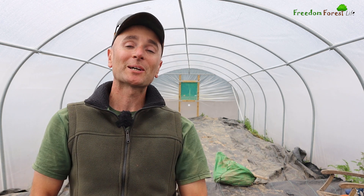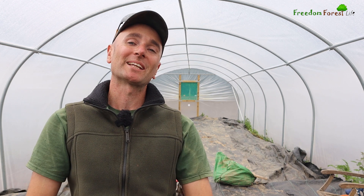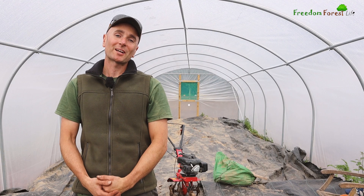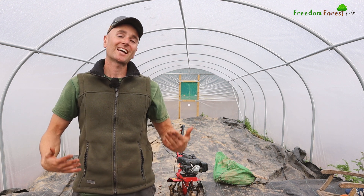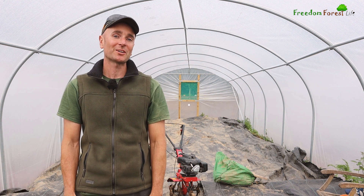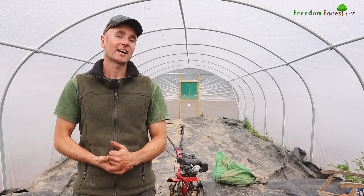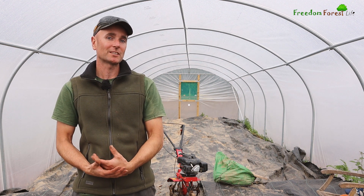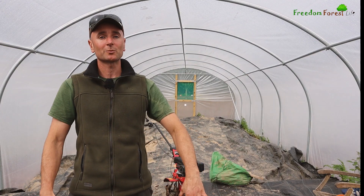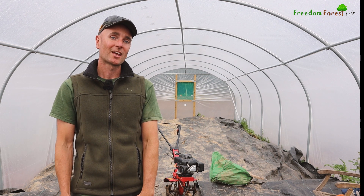Welcome back everyone. Today we're going to be turning this 52-foot polytunnel into a 52-foot no-dig polytunnel. I'm Dan from Freedom Forest, and today I'm in our tunnel number two, affectionately called T2. If you've watched any of our previous videos, you'll know that these frames were here on this piece of land but it was completely covered in willow trees between the gaps, and inside was just dense thick bramble, bindweed, and bracken.